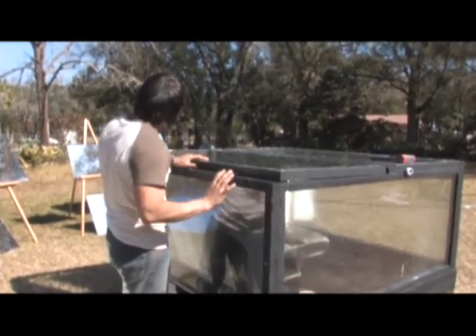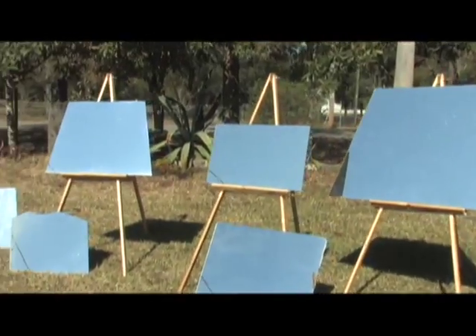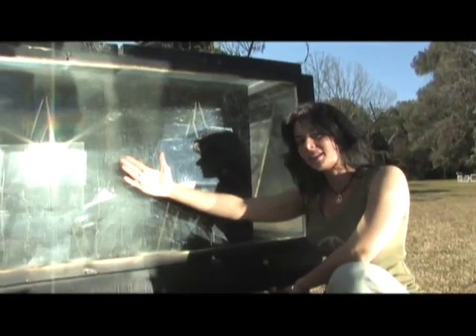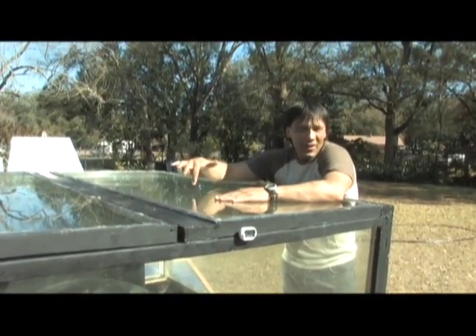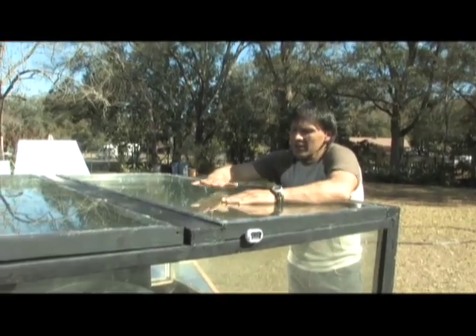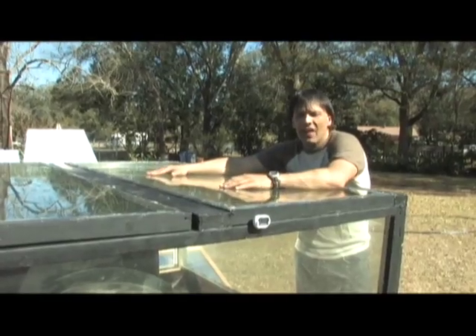The two panels and the floor are approximately five square meters, but the real power is all these mirrors — this solar oven would make Archimedes proud. The nice thing about this oven is that even though it's about 210 degrees inside right now, you can still touch the outside, because of the insulation of the two layers of glass.